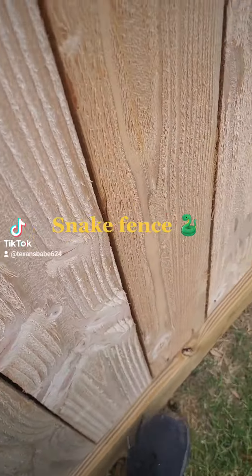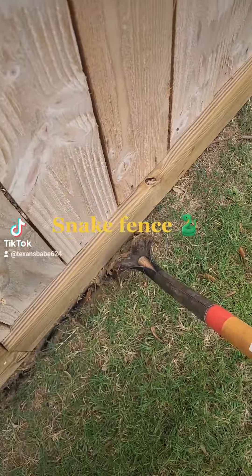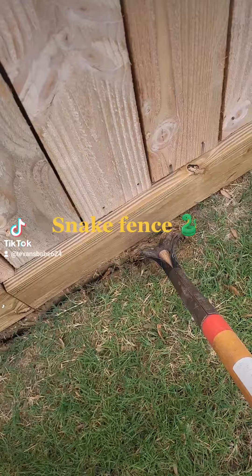Hey guys, so today we installed snake fences. I'm going to give you all a little story on that.